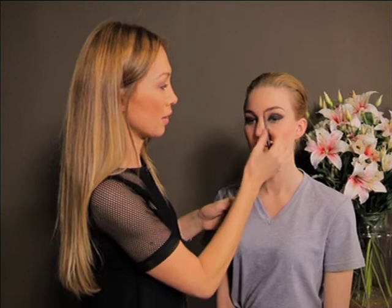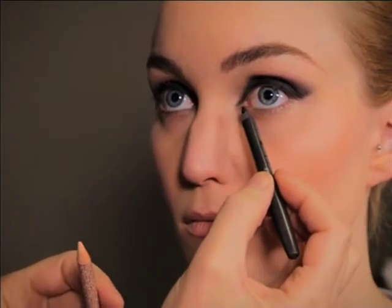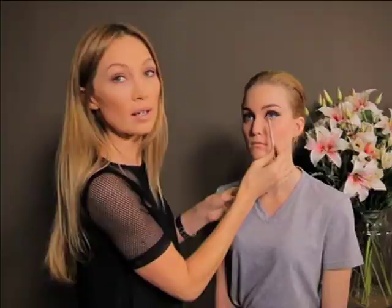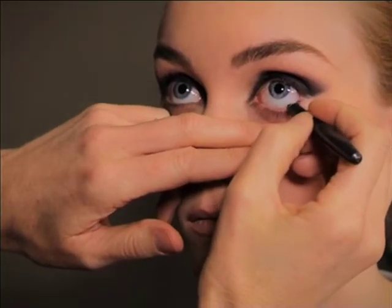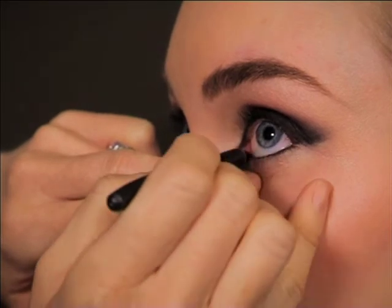If you have big eyes like Liandry, take the black pencil and use it on the inner tear line. If your eyes are small, however, I always suggest using a cream pencil on the inside — that will create bigger eyes. But for Liandry's eyes, because they're quite big, I'm going to go with the black on the inner tear line. You just lift that away and draw your black.